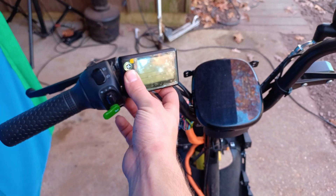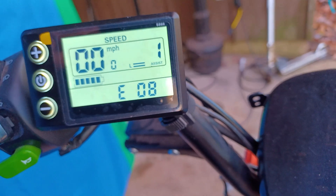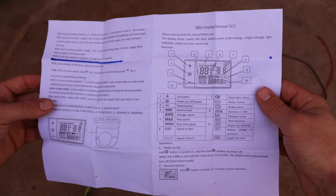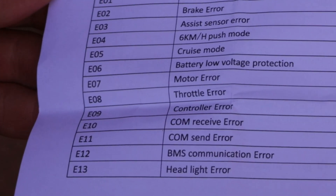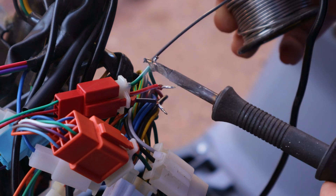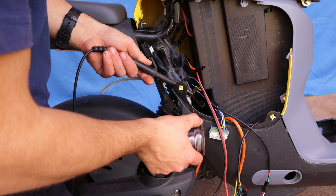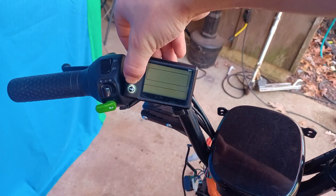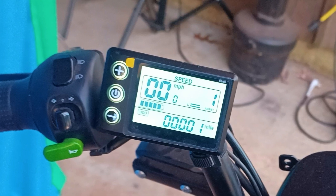As soon as I press the power button, an E08 error pops up. But no worries — as I was unpacking the motor controller, it happened to include a manual which shows the meaning of the errors. It says E08 means there is a problem with the throttle. So to fix it, I soldered the wires coming from the throttle, and it worked — the error is gone. I guess I should have soldered it in the first place.